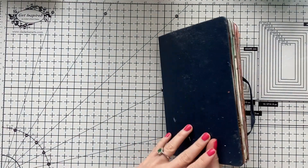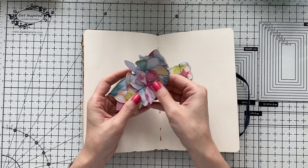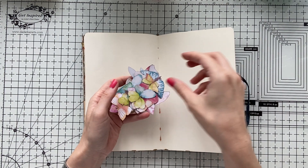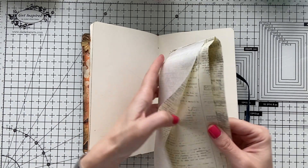Hello, welcome to another video. Umut here. Today I have my art journal in front of me and some beautiful pastel color, watercolor-looking butterflies that I took from my stash.